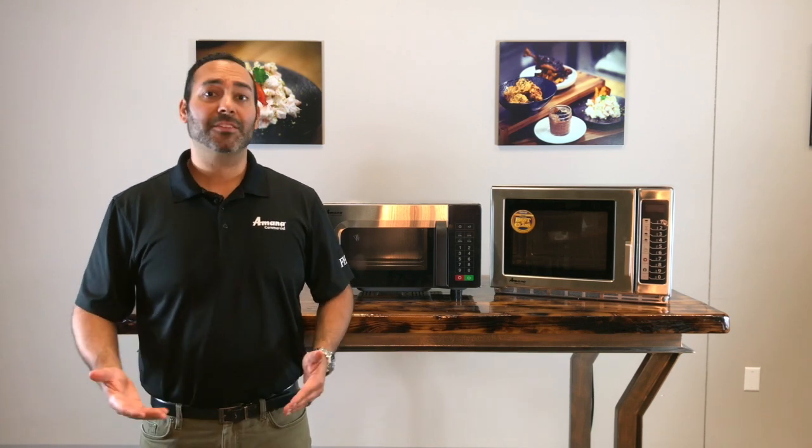When it comes to commercial microwaves, there's 1,000 watt units, there's 2,000 watt units, there's 1,200 watt units, there's 1,800 watt units. The biggest question that we always get is, what's the difference? Get it — what's the difference? In this video, we're going to explain what it is.